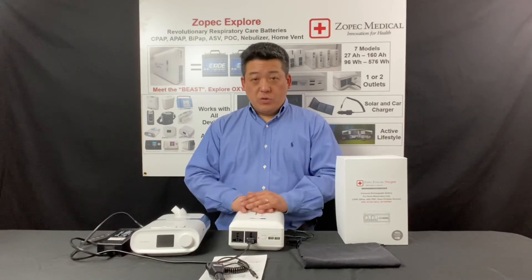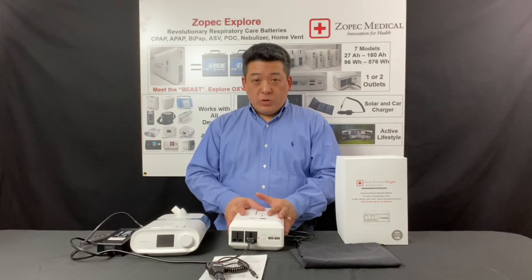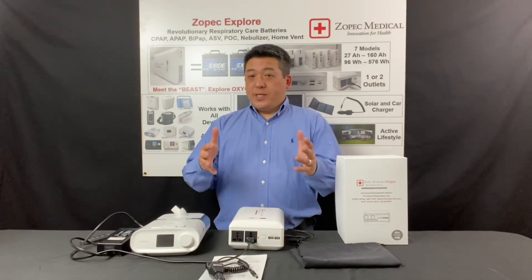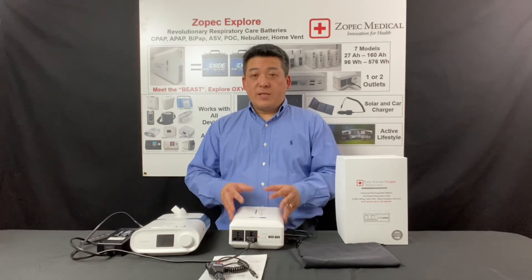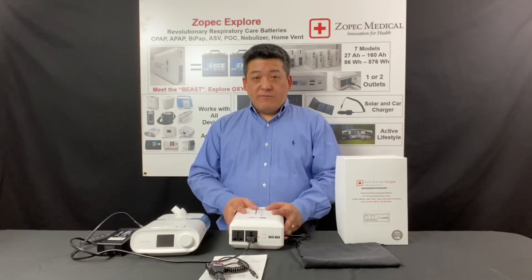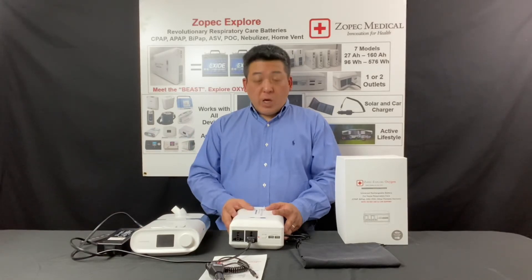You can do that and see if it will stay at 100%. If there are any issues, please call us or contact us at Zopac Medical. You can find our contact information on our website and we'll help you right away.